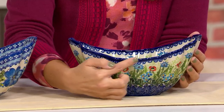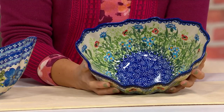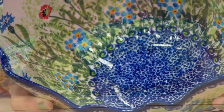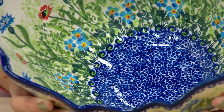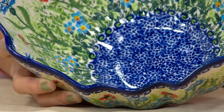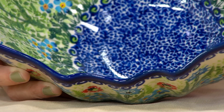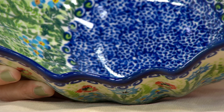This beautiful sort of scalloped edge — everything that's gone into this, you can just tell the level of detail. Think about what it is to even make a bowl by hand from just clay, shaped in this great way, then to glaze it, then to fire it, and then to get it painted. This is the Polish pottery, Lydia's Polish pottery hand-painted heirloom bowl.